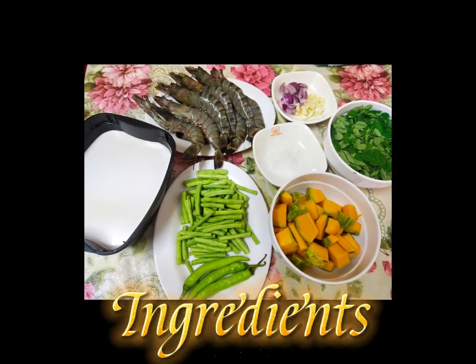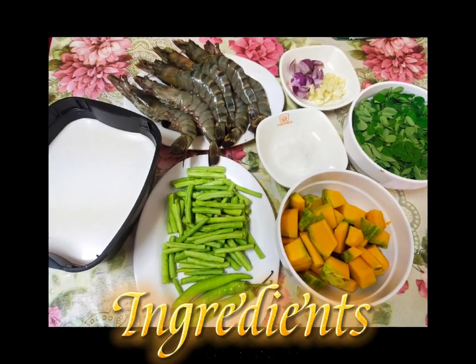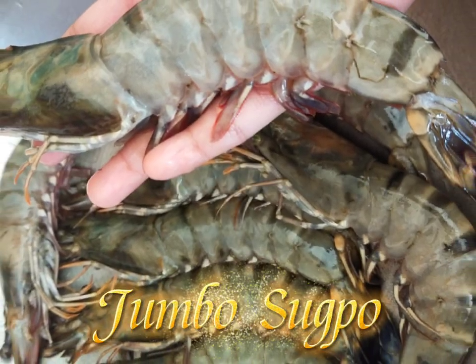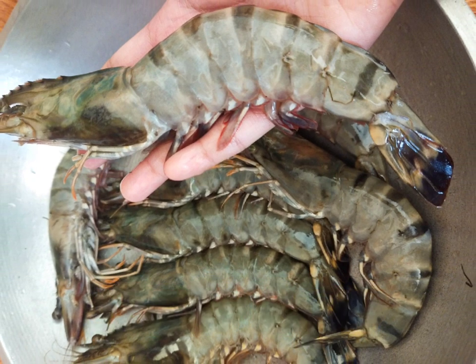Ito ang mga sangkap na gagamitin natin sa pagluto ng dinataang kalabasa, sitaw at malunggay. At ito ang ating isasahong Jumbo Sugpo.